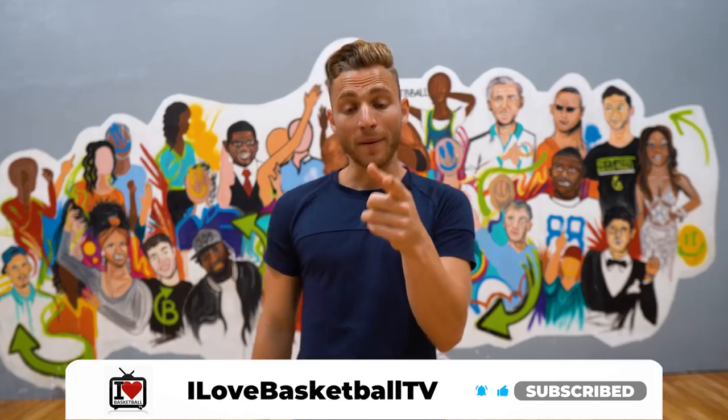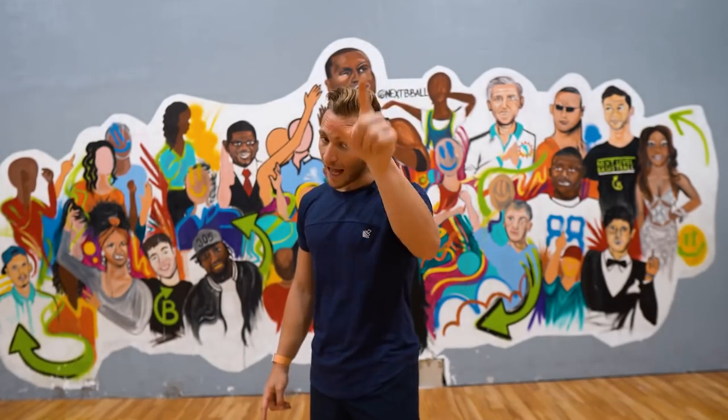Welcome back to I Love Basketball TV. If you're new here, subscribe. Hit that notification bell because we do new videos every single week — ball handling, shooting, and vertical jump. I want you guys to be doing the dunking and not getting dunked on. So subscribe.